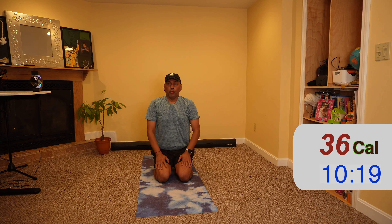You can do this cool-down every day — just 10 minutes. Stay healthy, safe, and fit. See you soon!